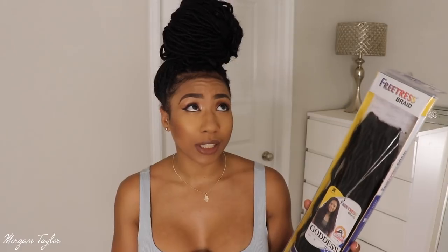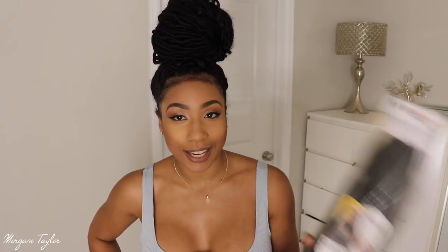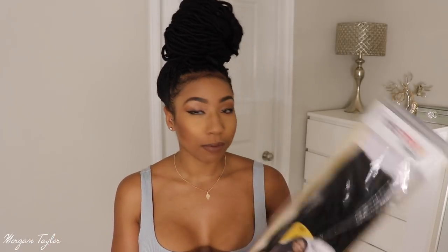I got 18 inches in color 1B, and I got a lot of packs — I only used about six. I know some people use three or four, but I like a lot of hair. I did end up taking some of the hair out in the back because I felt it was just too much.